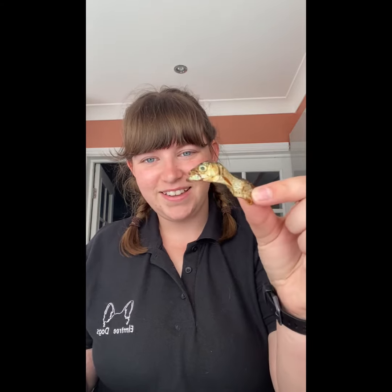One thing I use a lot that is super high value to a lot of the dogs I come across — whether that's in puppy classes, private one-to-one sessions, or particularly in cases of more nervous dogs or reactive dogs — is sprats. Now if you don't know what sprats are, they are just dried fish, a bit ugly, very stinky, but very high value to a lot of the dogs that I see.